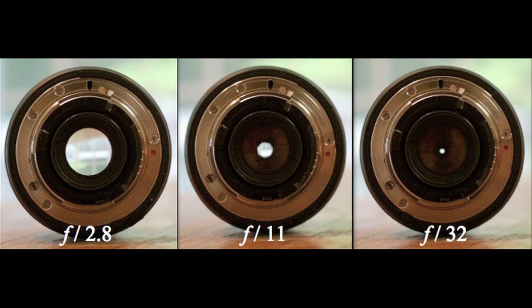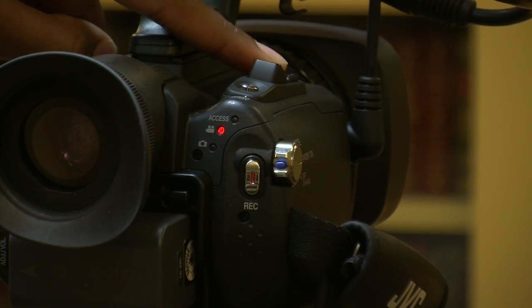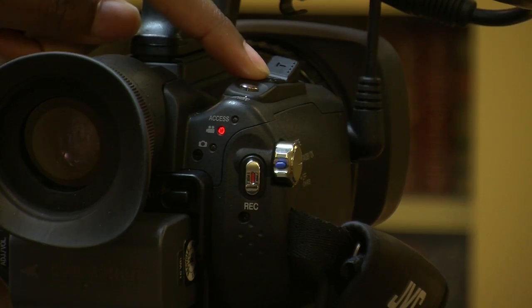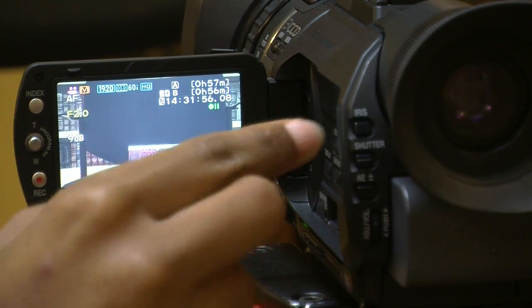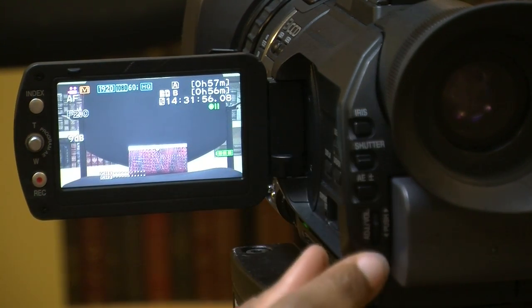The more open the iris, the more light the camera lens gets. The more closed the iris, the less light to the camera lens. Step 1: Point the camera toward the object or person you wish to film. Step 2: Zoom in to focus, then gradually zoom out. Step 3: Press the iris button on the rear of the camera.